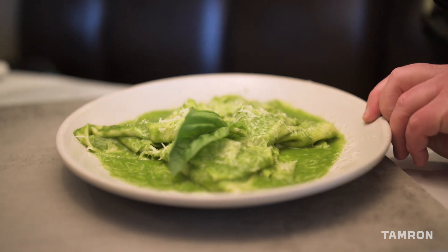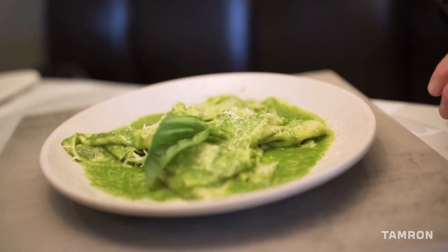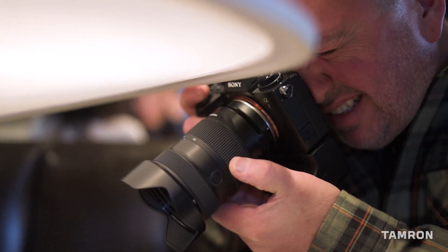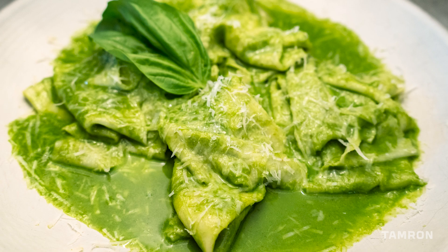For this pasta course we used the same lighting, but to soften it we used a diffuser between the food and the light source to complement this dish much better.